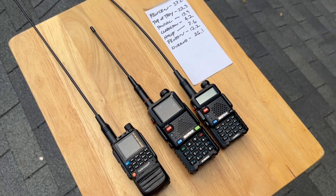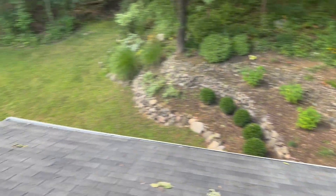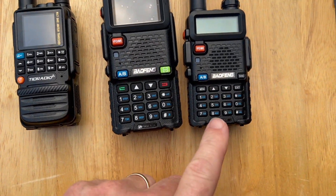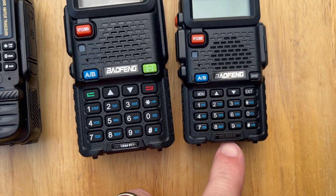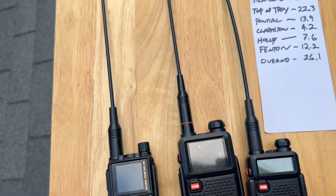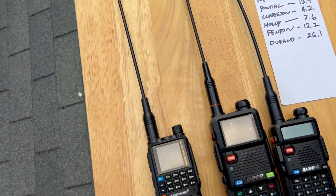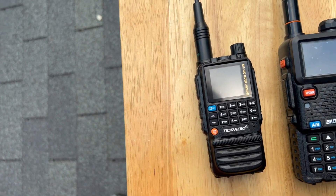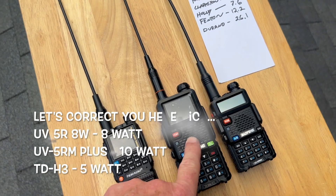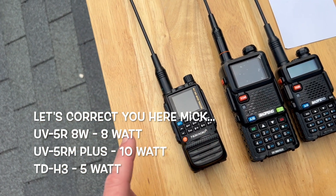If you think this is a little sketchy, I do too - do anything to get some views, won't we? So what radios do we have? We've got the Baofeng UV5R, the original. We've got the Baofeng UV5RM+, which has a shorter antenna, so I'm going to switch that out to the Nagoya when we do the test. And then we've got the TID Radio TDH3. I believe this one's 5 watts, this one's 8 watts, and this one I can't remember if it's 5 or 8 - I'll have to look that up and put it on the screen.